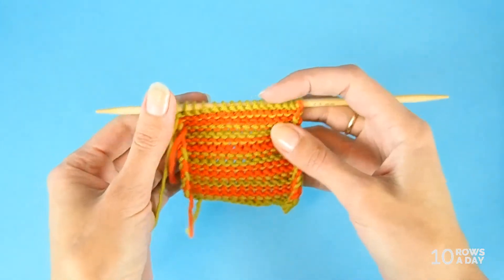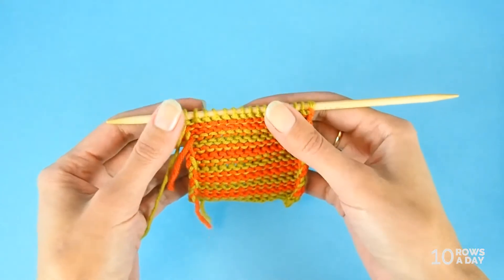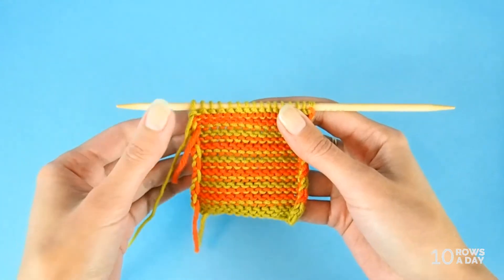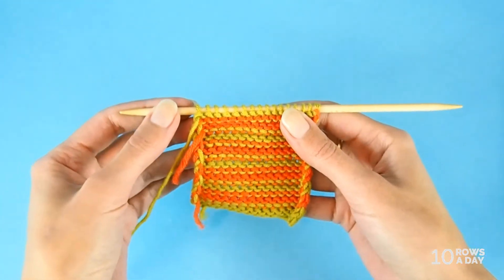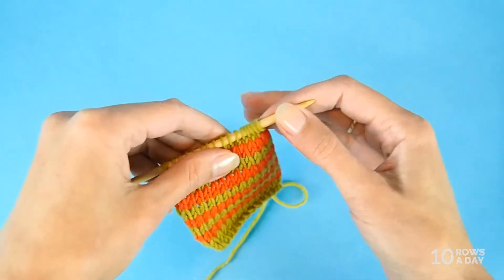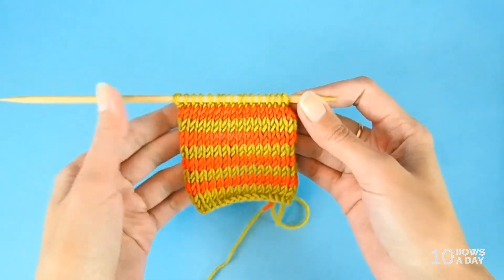So with that information, we know what to fix. In this case, we need to make the purl row tighter and the knit row looser. And there are two ways to do that. The obvious solution is to adjust the tension of the yarn.